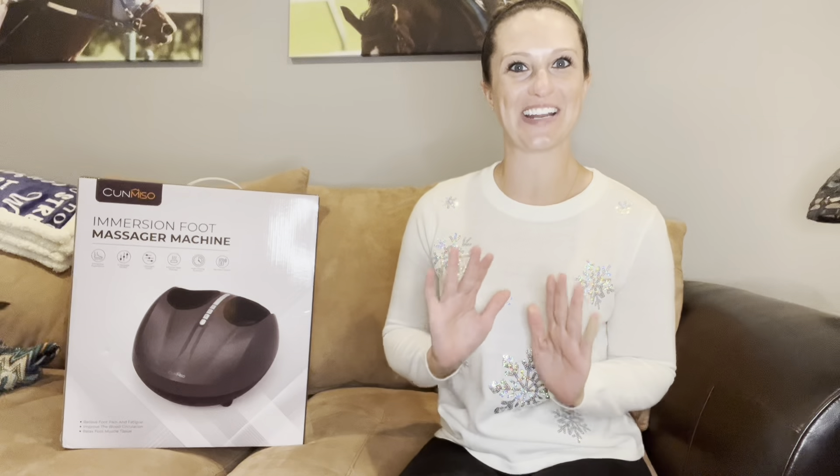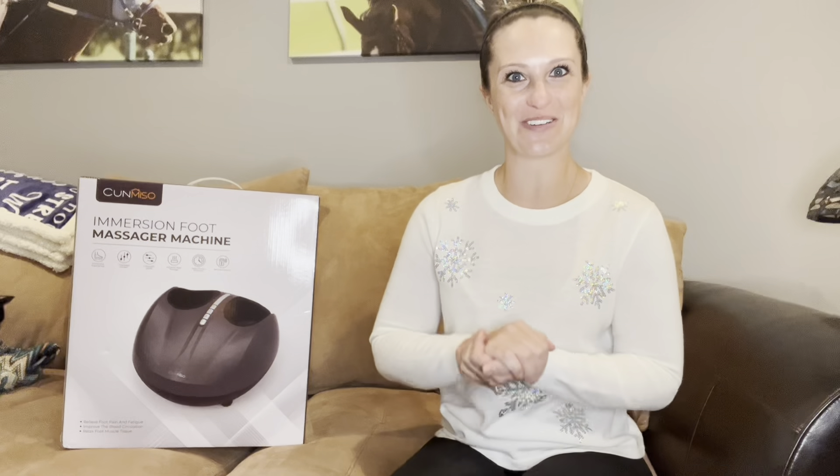Hey everyone, in this video we are checking out my immersion foot massager machine. I have always wanted one of these and I finally got one, so I am so excited to review this and check it out with you guys. Let's open it up and see what all we get.